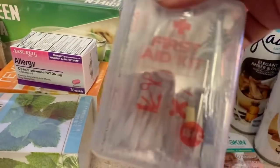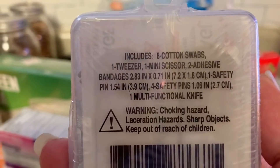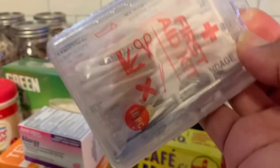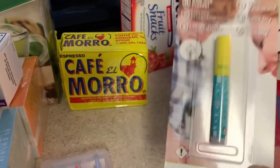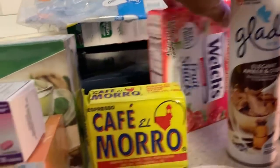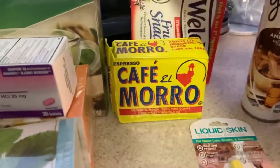I saw a first aid kit at the register and picked it up — I thought it was neat to see the items that come in it. I also got liquid skin — better bondage. I've been seeing this at Dollar Tree for a while; one time I went in looking for it and they didn't have it, so I may go back and get another one. I love the Elegant Amber and Oud scent and picked up three of those, and the Welch's Strawberry — I wanted to try strawberry since they didn't have the original.